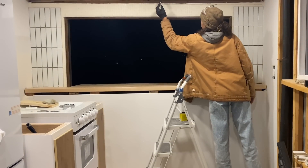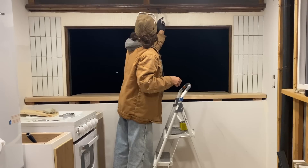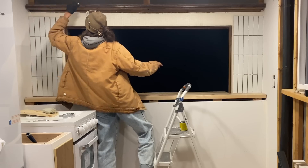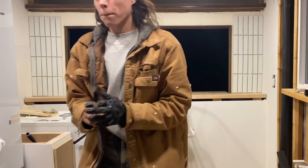I started mixing wood tones and doing that picture frame trim to the end of some shelves that I installed to add some texture. These are very similar to the trim that I did in the pottery room that we made over together.